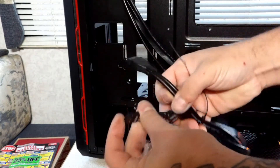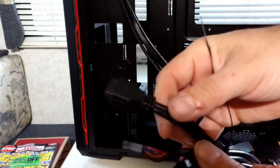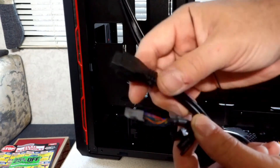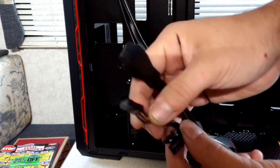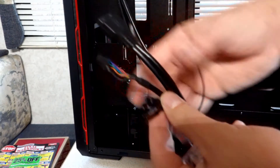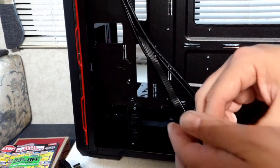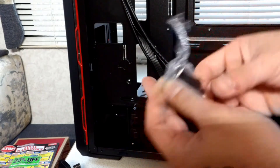It has all the standard connections you need for your front panel — power, headphone jack, everything you would need for a standard setup, and of course a bag of screws and hardware.